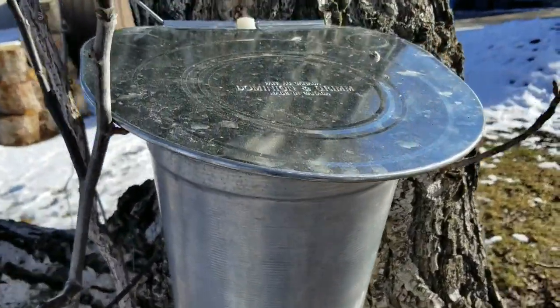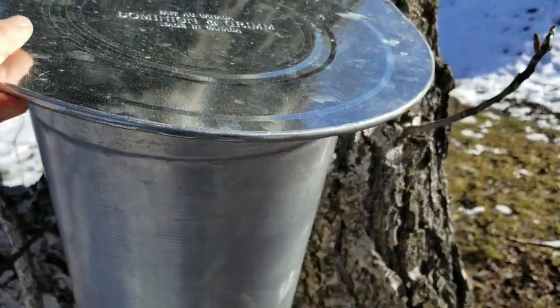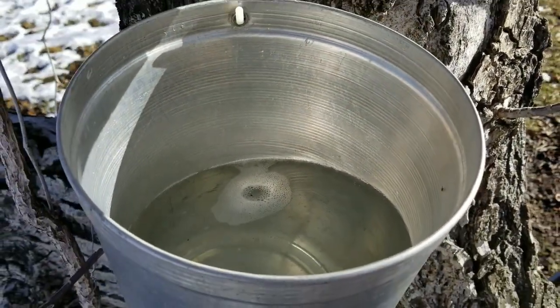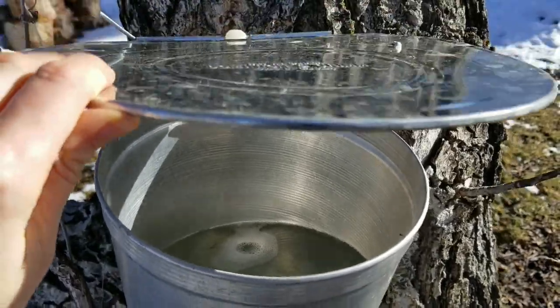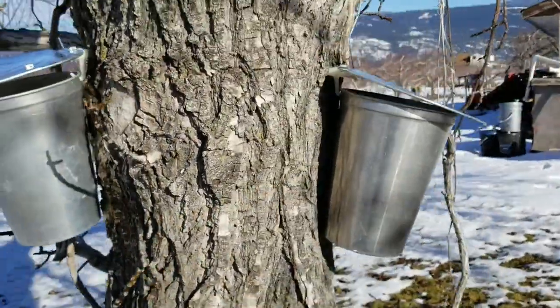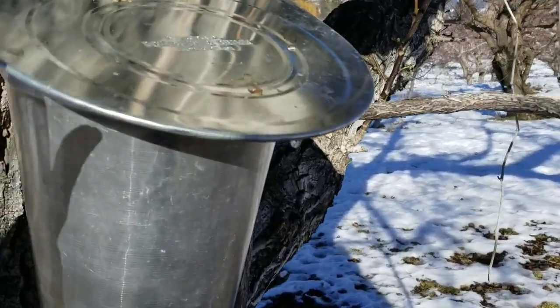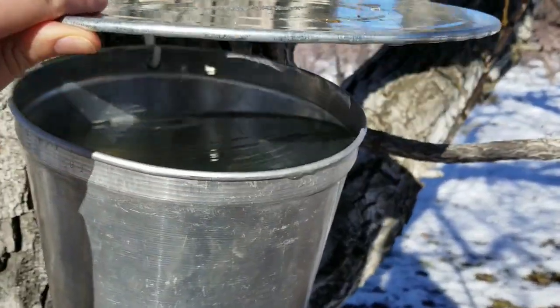You can tell from the snow melting that we went into some pretty warm spring temperatures really quickly — look how much these trees are producing. We will get anywhere from one to two buckets off of a tap per day if this weather stays warm like this during the day and keeps going below freezing at night.